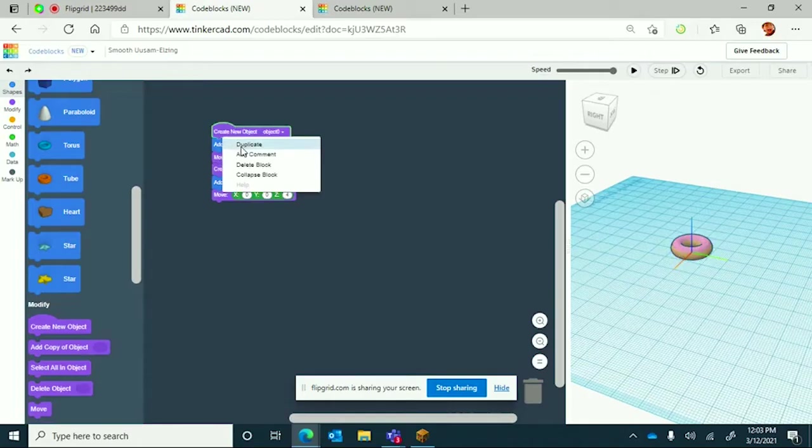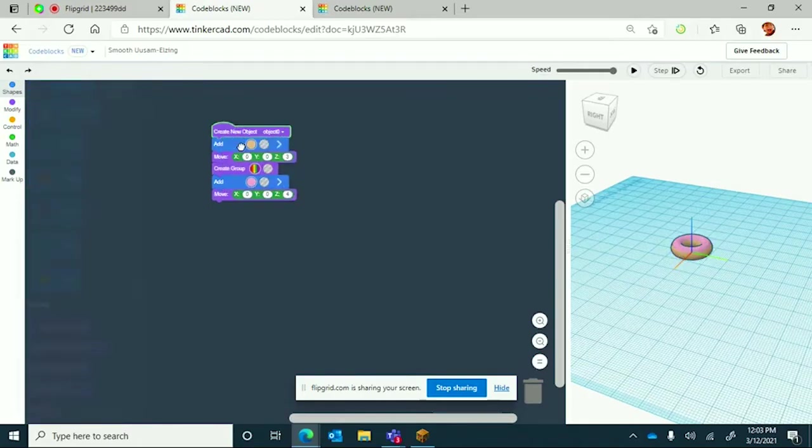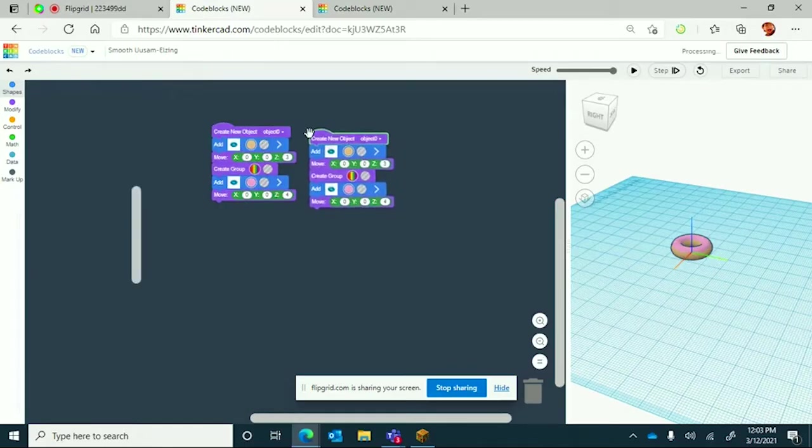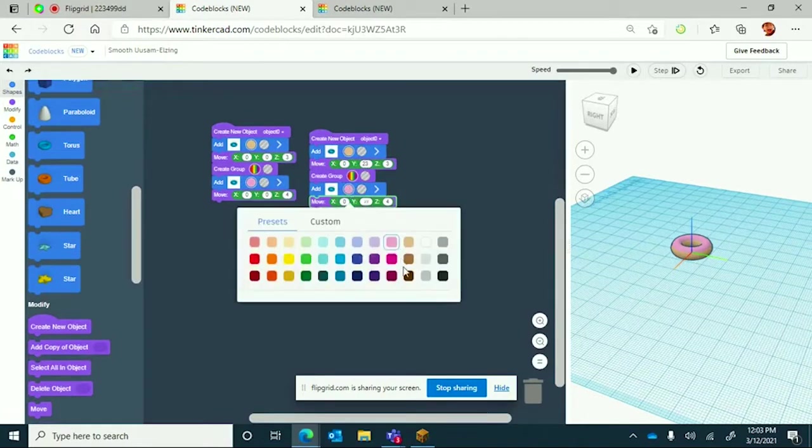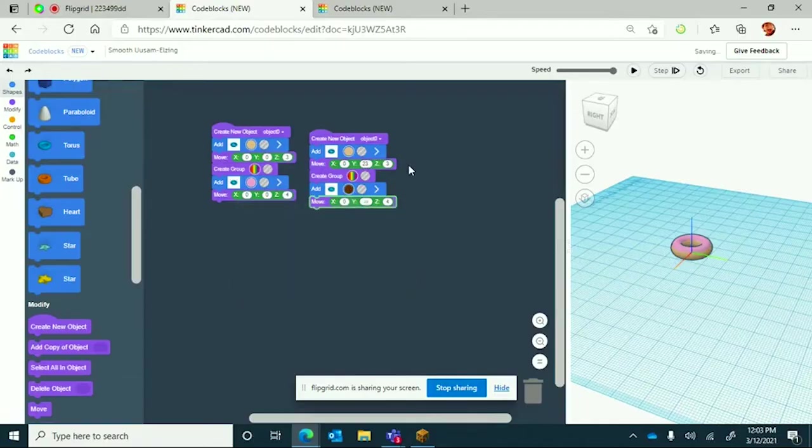Thanks to Tinkercad they have something called duplicate, and since we're making so many it is helpful that we can just duplicate each donut. The coordinates are going to be 23 in each of the y sections. I'm going to change the color to brown as chocolate frosting. The other thing you need to know about the first donut is that the tube should be at 3 instead of 2.5 or else your donut will not look like a donut.